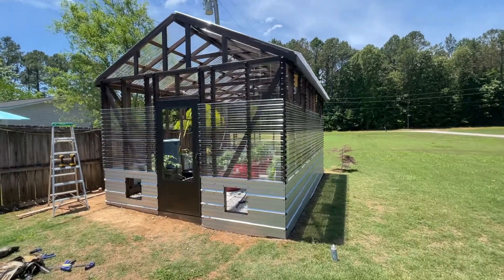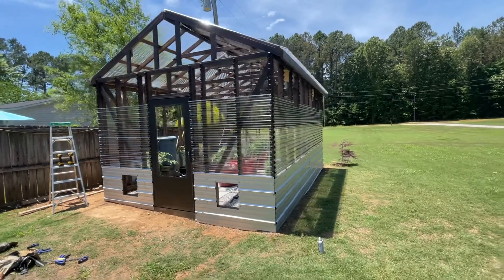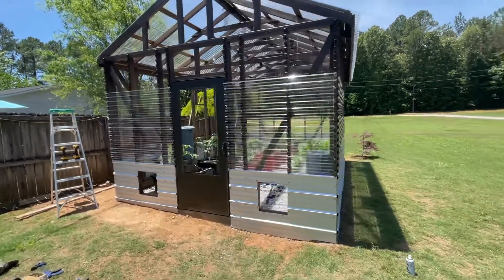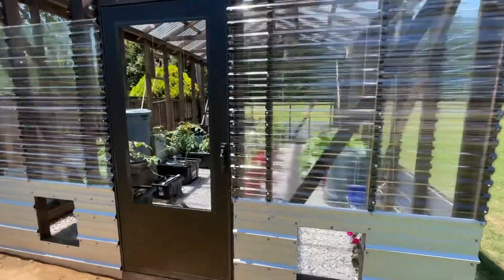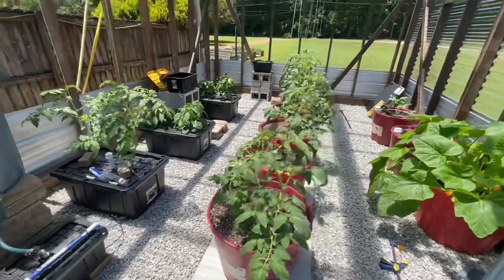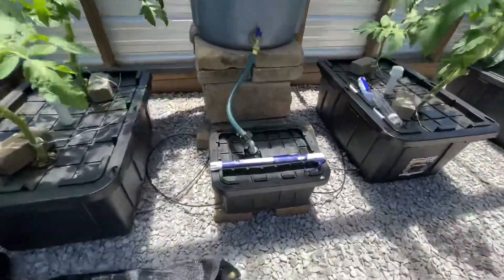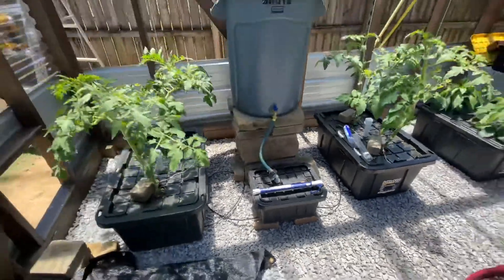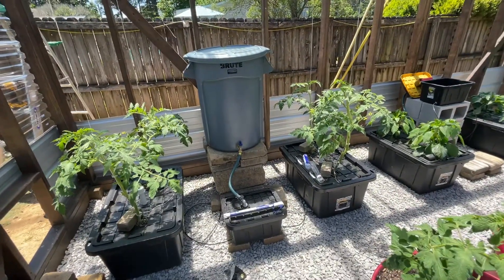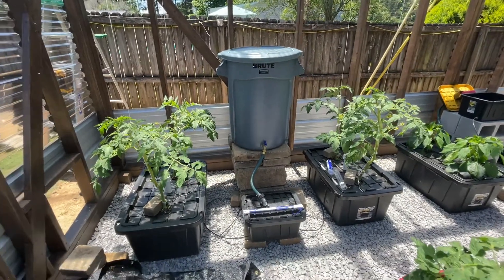Hey guys, quick video today on the non-circulating hydroponics I'm doing in the greenhouse. I'm finally getting siding up — started it this spring but don't have to have it done right now. Anyway, what I wanted to show you today was my float valve tank on the tomatoes. I finally got to drop it because they had drained the growing tanks down far enough that I could hook the system up that I've been wanting to use.